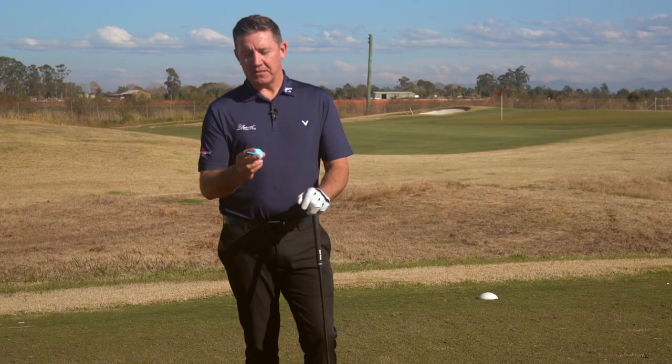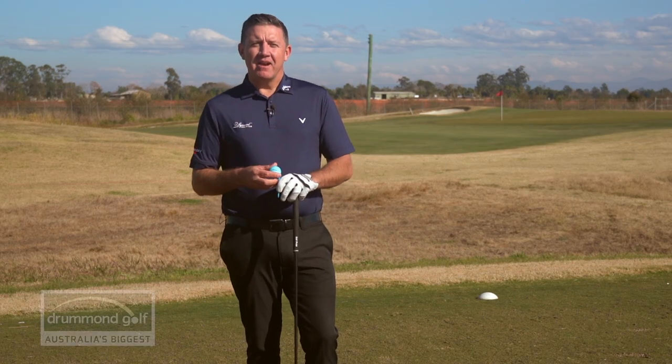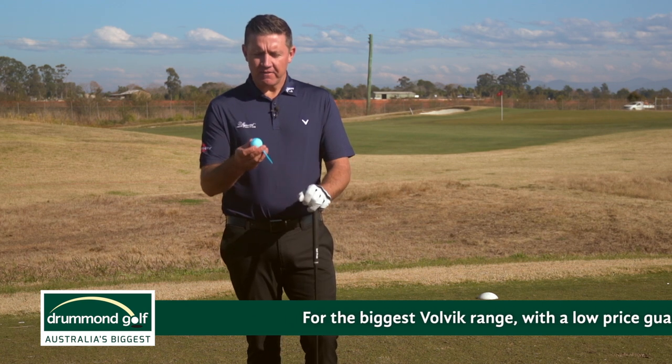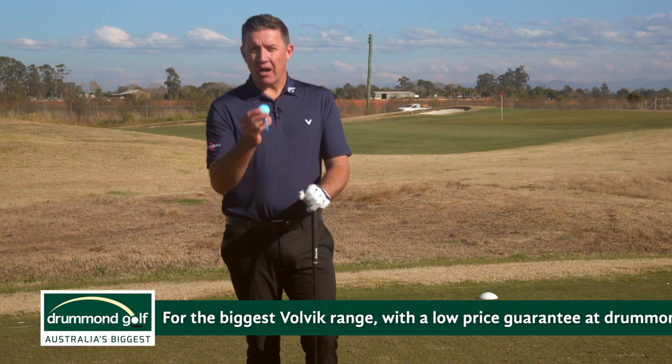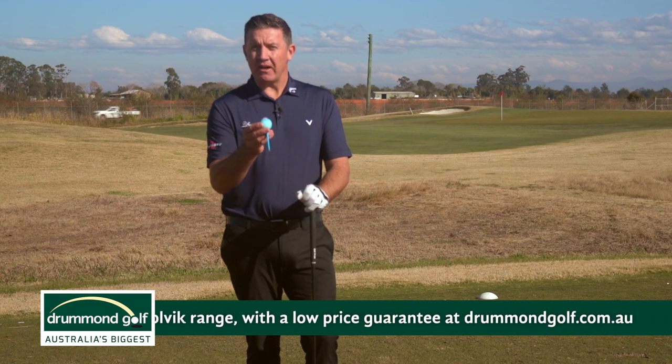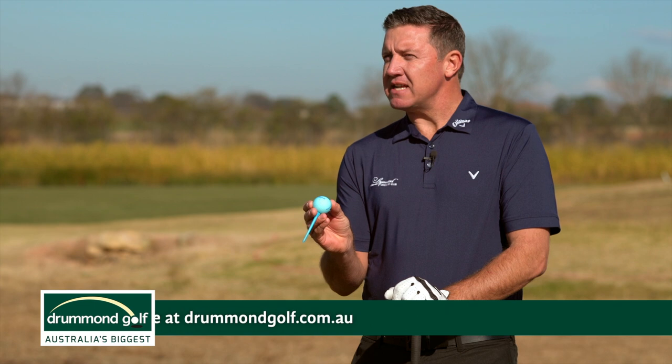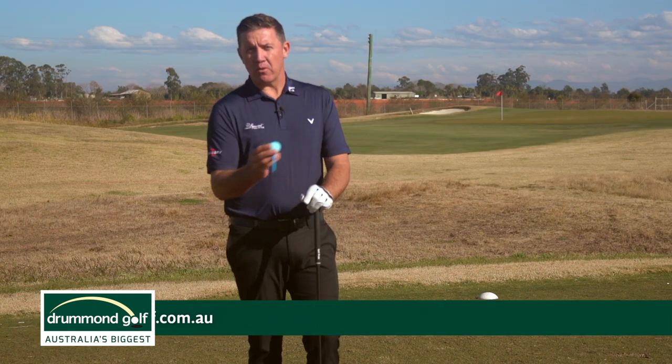First up we've got the Vivid Light, which is the golf ball I'm really keen to hit. Golf balls weigh a little bit under 46 grams and these Volvic Vivid Lights are actually one gram lighter than your traditional golf ball. The idea behind that is for average club golfers it's a little bit easier to get in the air, so it should get in the air a little bit quicker. Let's tee one up and see how it performs.